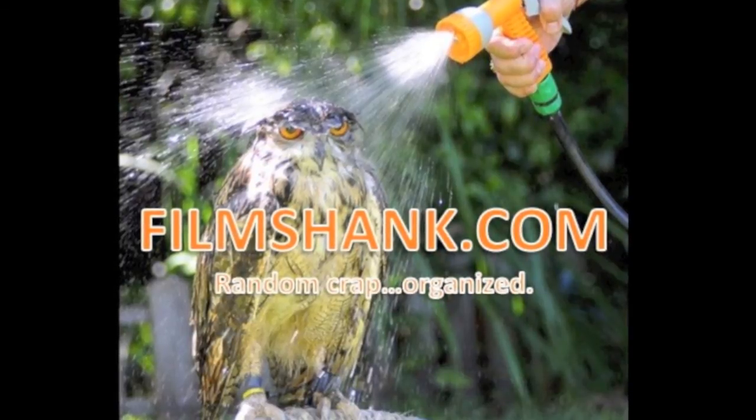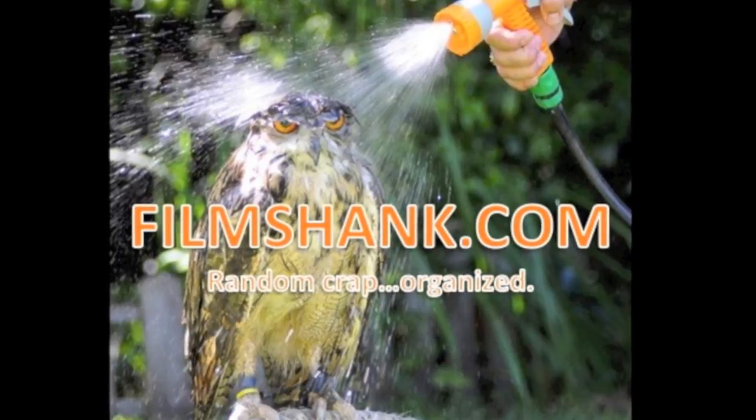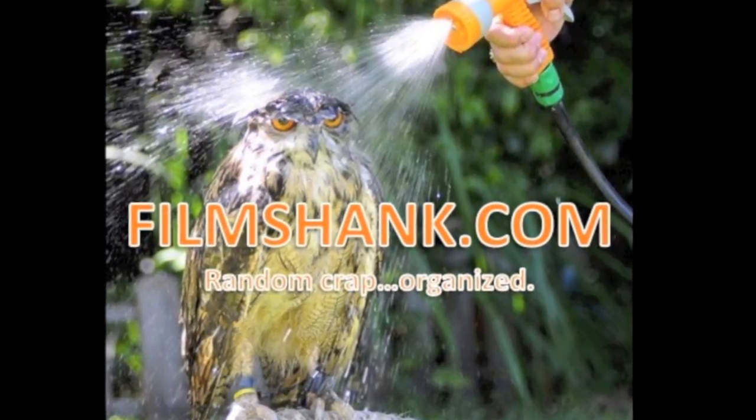Well there you have it. Thanks for watching — be sure to subscribe, comment, rate, you know the drill. And be sure to visit my site filmshank.com for all your entertainment needs. Goodbye!